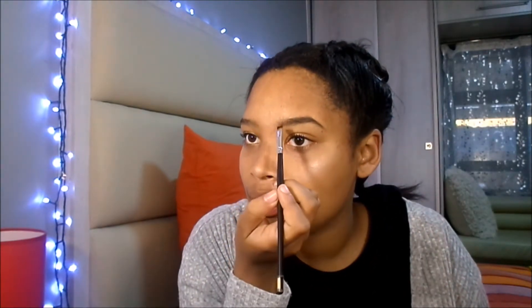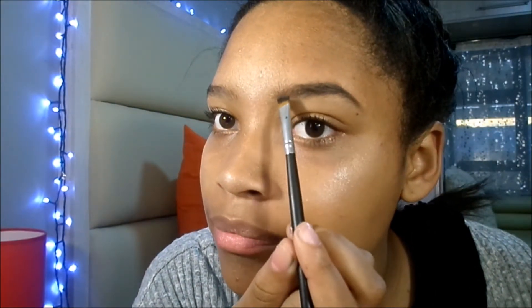You would have noticed that I always style my brows — if you watch my videos, I always make a line. I don't need to rub it up, so I just make a line and never slow down.